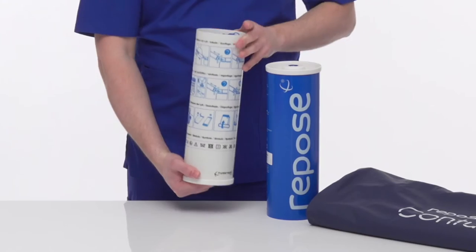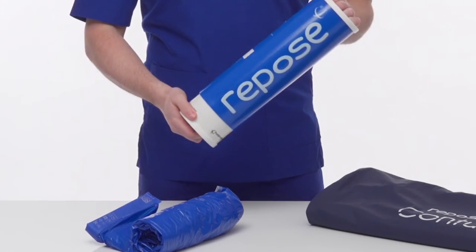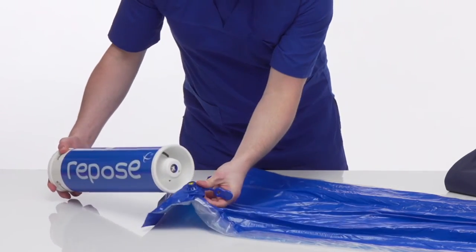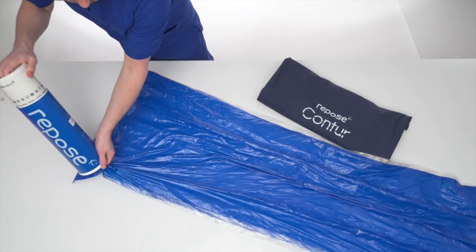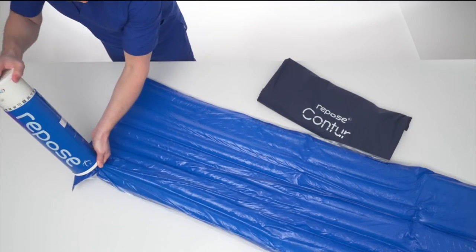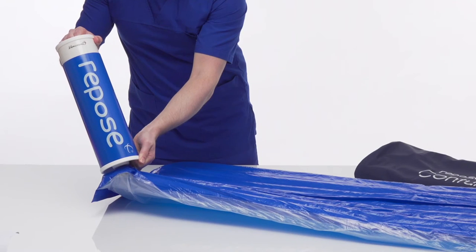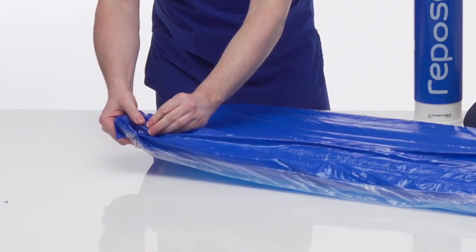Remove Repose from the tube and refit to form a pump. Connect the valve on the pump to the Repose valve and push to fit. Begin inflating and continue until air can be heard escaping from the pump valve. Discontinue inflating and wait to hear an audible click — this signals correct inflation pressure has been achieved. Disconnect the pump and cover the valve with the solid end of the Repose sealing cap.